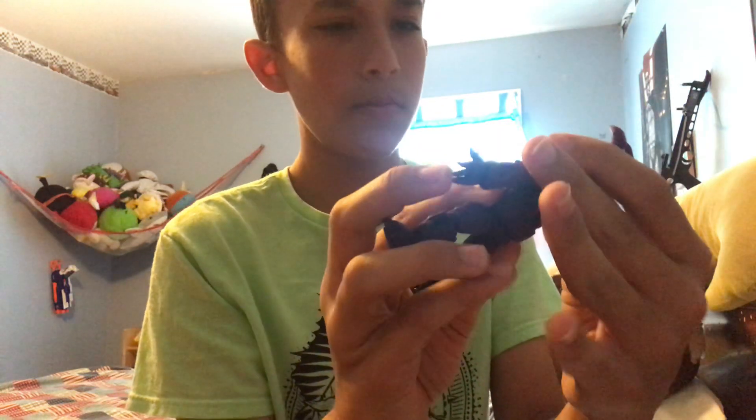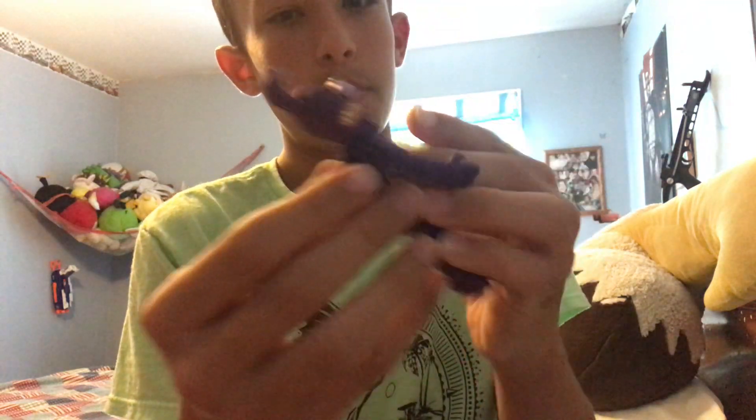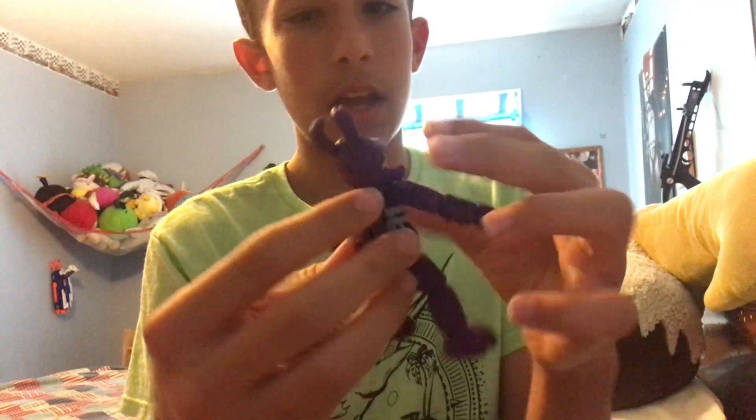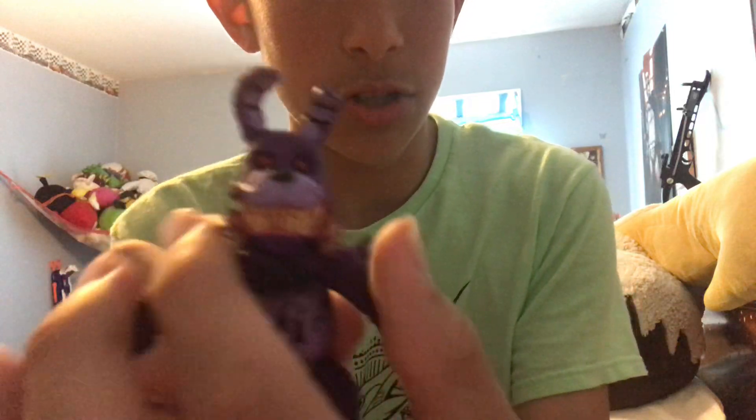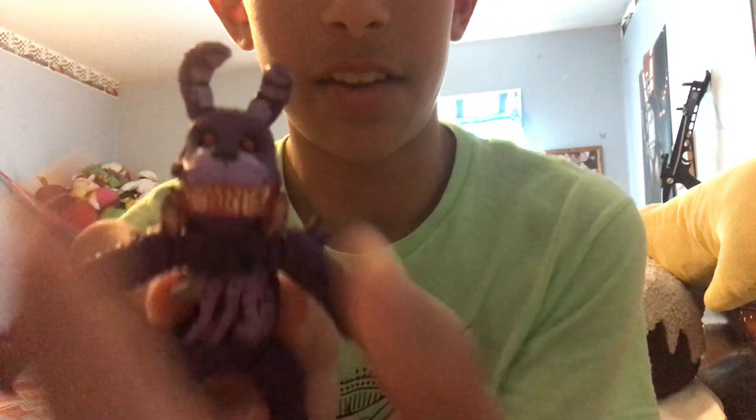His jaw doesn't come off, so that's okay. There are no other strange features to it, but it's cool. His weird jaw thing is split open — you can't really close it, it's kind of stuck open. But it's still cool, still great, amazing.